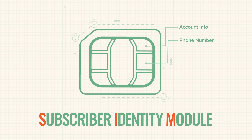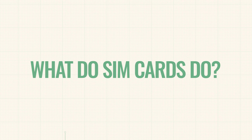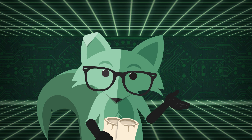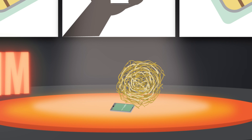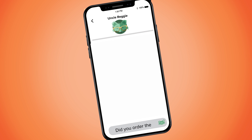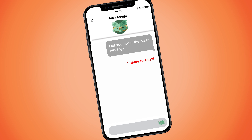So what exactly does your SIM card do? The quick answer is that it connects your phone to your wireless network. Without a SIM card in your phone, your device can't connect to your carrier's wireless network, and it won't have a phone number. This means no calls, no texts, and no mobile data. Your phone is essentially a camera that can only access the internet through Wi-Fi.